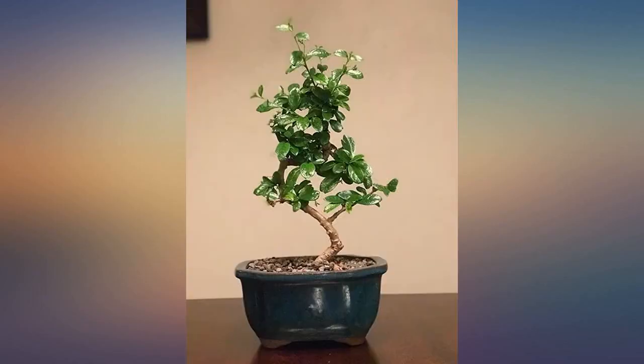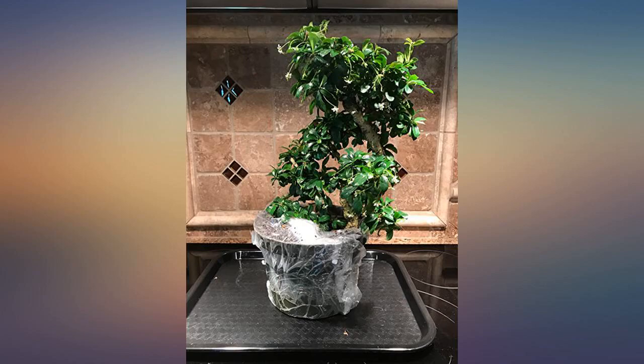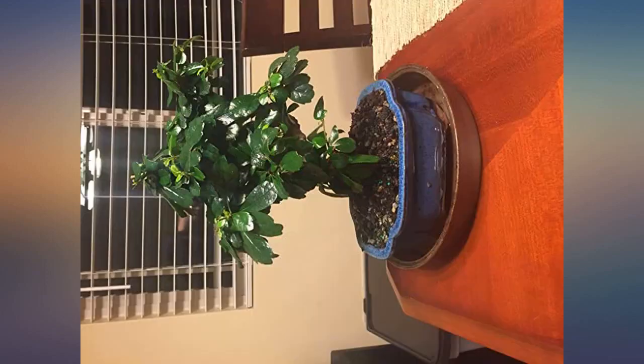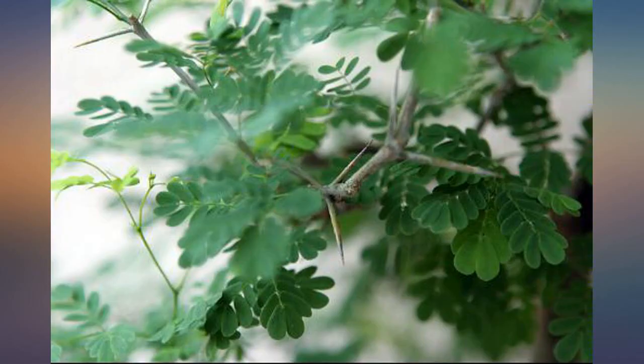Update, February 2014: the bonsai is still happy and healthy, growing new leaves and flowers, as vibrant as when I received it. Beautiful. I was a bit skeptical on ordering a bonsai, but once it came I was really impressed with the size, quality, and shipping of the product. Five stars. This tree looks at least three to five years old and is exactly what is described. Nice job to whoever took the time to grow my new bonsai. Very happy.